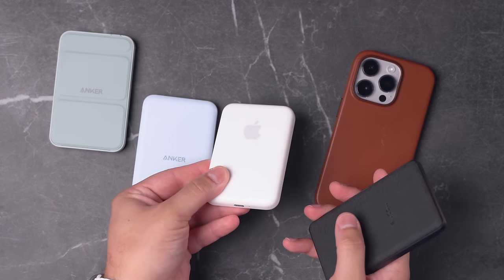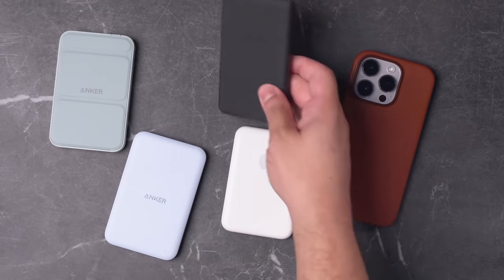There are a few options out there from Anker, Apple's own MagSafe battery pack, and a Mophie MagSafe battery pack. I'm going to give you pros and cons of four of the best options, and explain why I think Apple's MagSafe battery pack — which a lot of people didn't like when it came out — is actually one of the best choices.